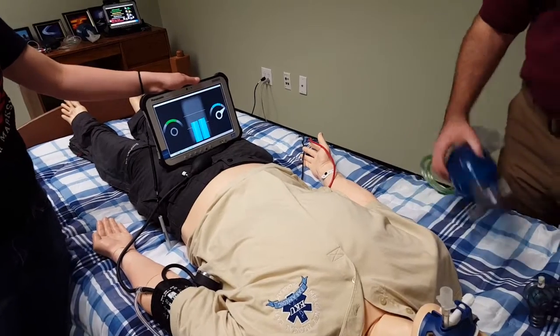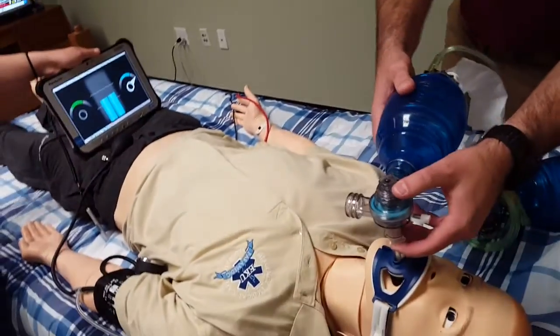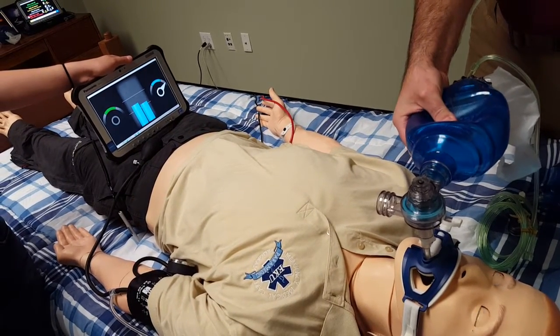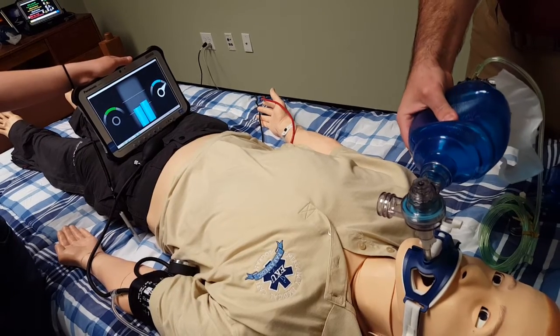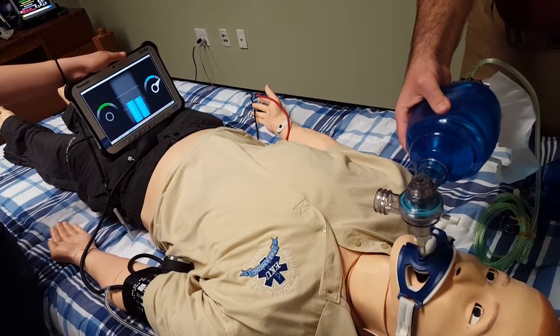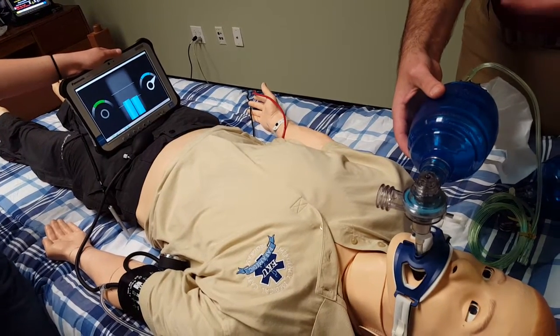I'll take off my adult bag valve mask and put my pediatric bag valve mask on the circuit instead. I'm going to give a squeeze of the bag, and you can see that we can achieve the same tidal volumes — the same quality of ventilation for our patient. Note that I'm not squeezing at the right rate; we're just demonstrating that we can get the right volumes.